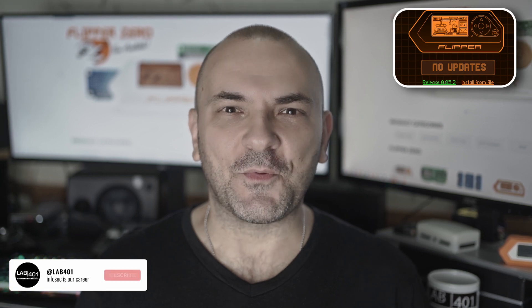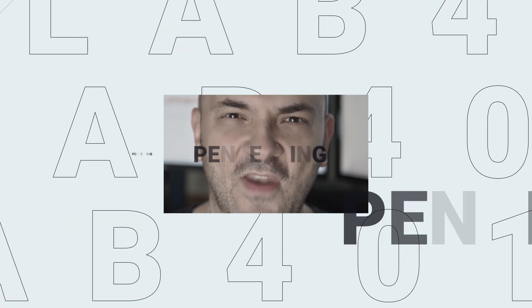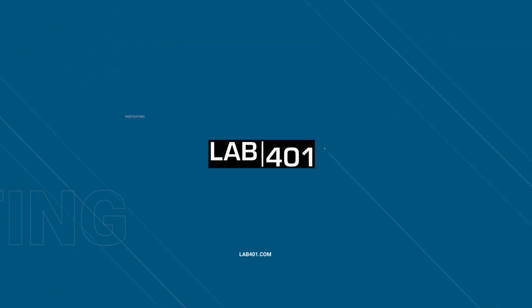Everything you need to know about the latest Flipper Zero firmware update — this is version 0.85.2 with LAF01.com. Hi, I'm Sandy from LAF01.com, and today we are checking the most important points about the new Flipper Zero firmware update for you.